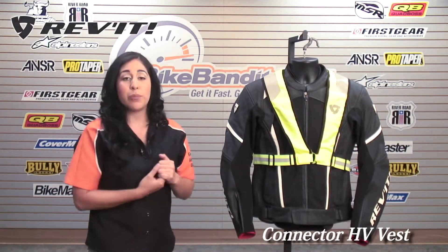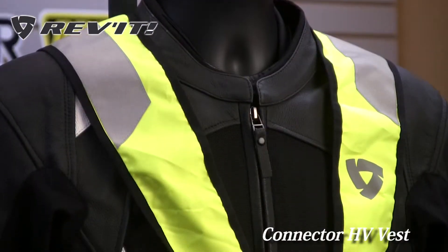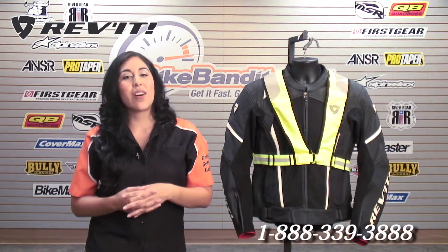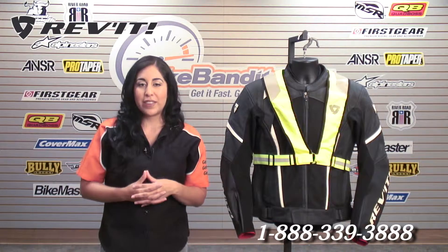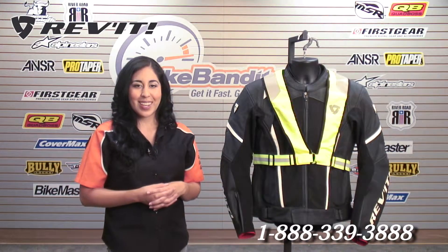For more information on the Revit Connector HV Vest, visit us online at Bikebandit.com. We have this vest in sizes small to extra large. You can always give us a call at the number on your screen if you're ready to place your order, or if you have any further questions, shoot them to our email at service@bikebandit.com. Thanks for watching — I'm Christina. We'll see you guys next time.